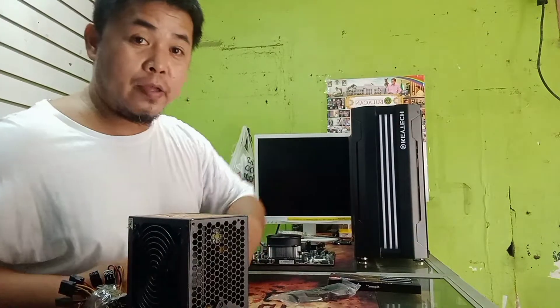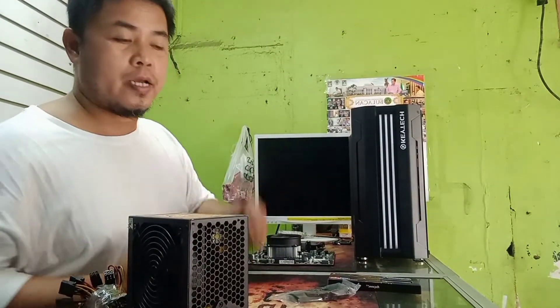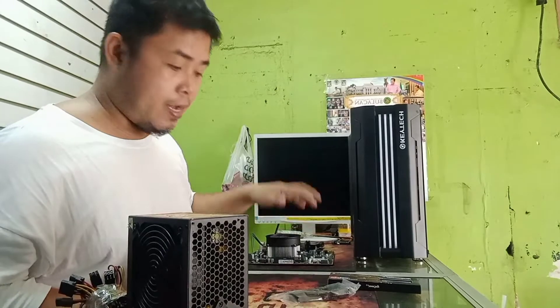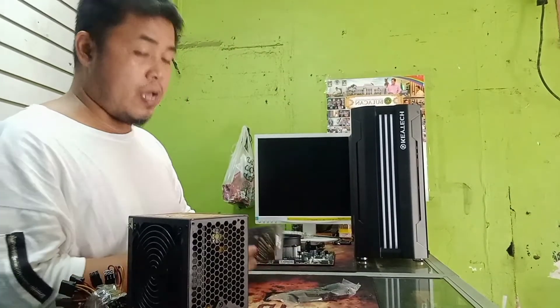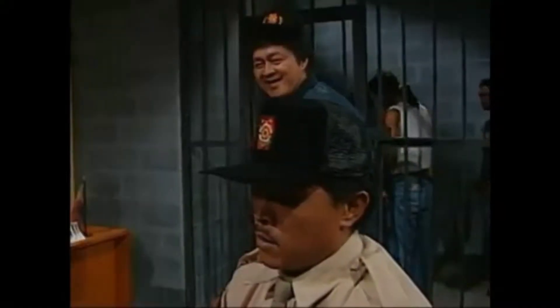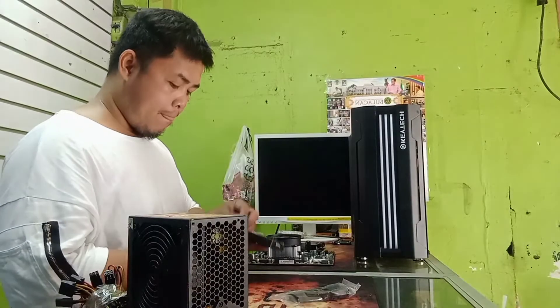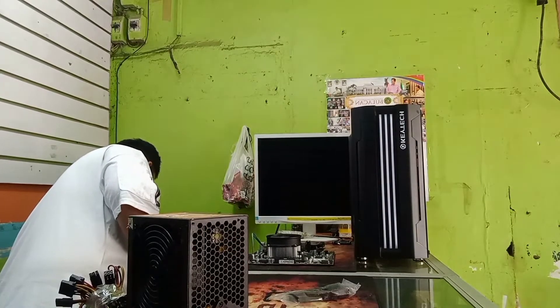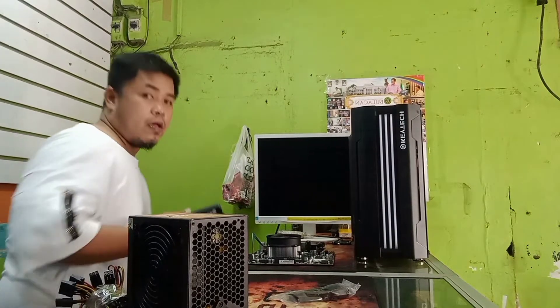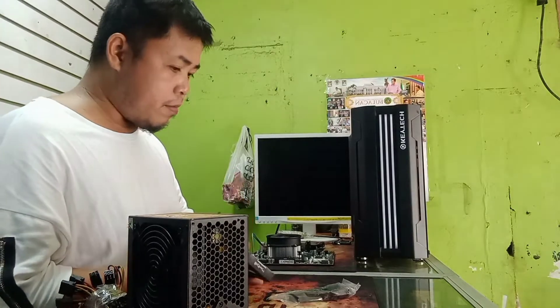After namin malagay yung processor, tsaka yung mixing pan nya, lalagyan naman natin yung DDR4 RAM na naka-80 gram. Tapos, ginagawa ko yung mga proseso na ito.